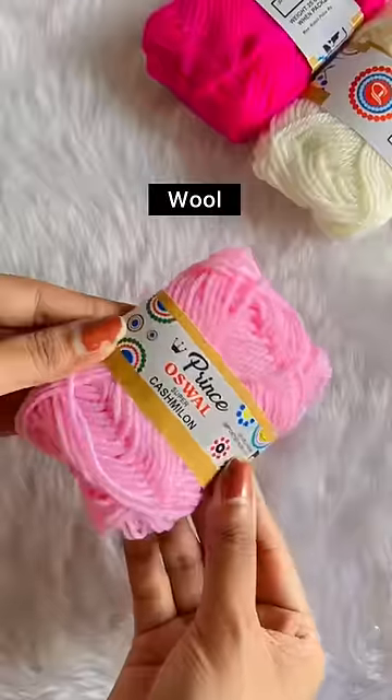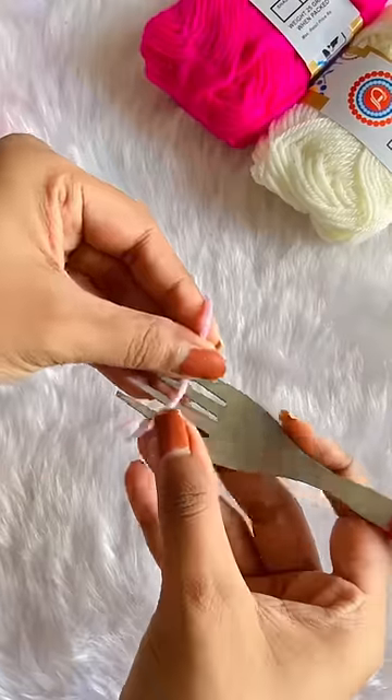In today's video, we will learn to make a bunny hair clip. Aditi, you are making this for me.